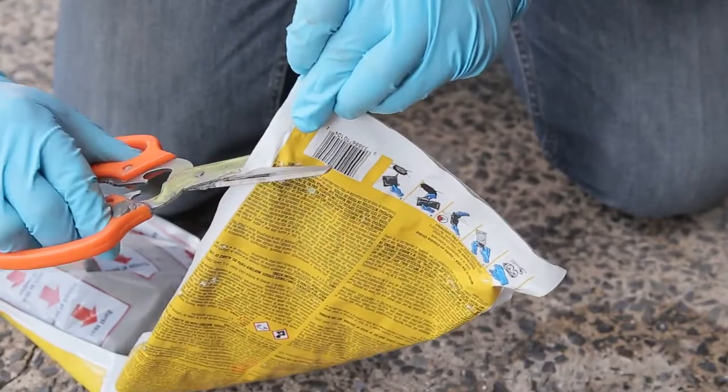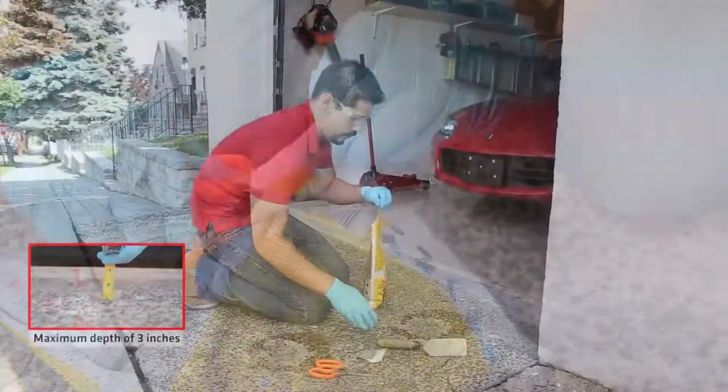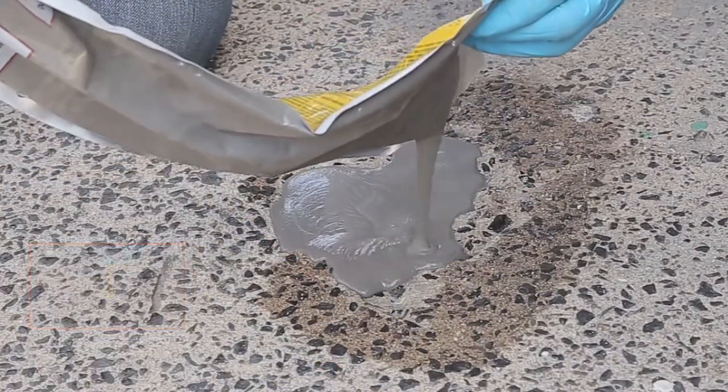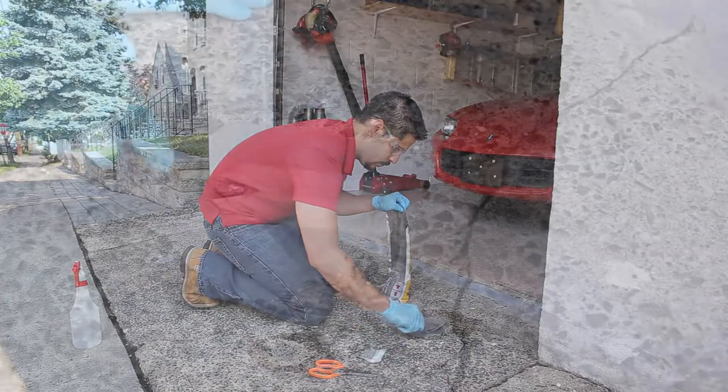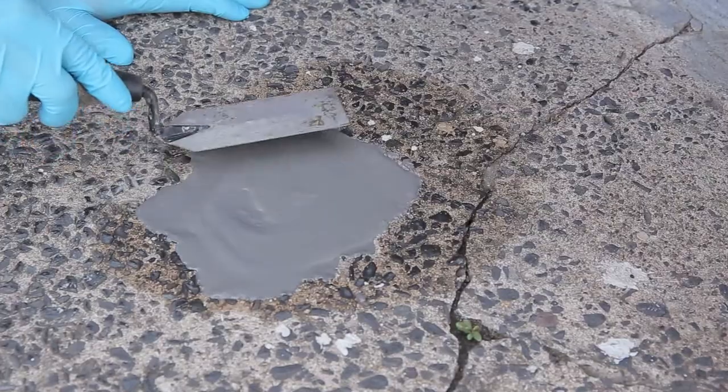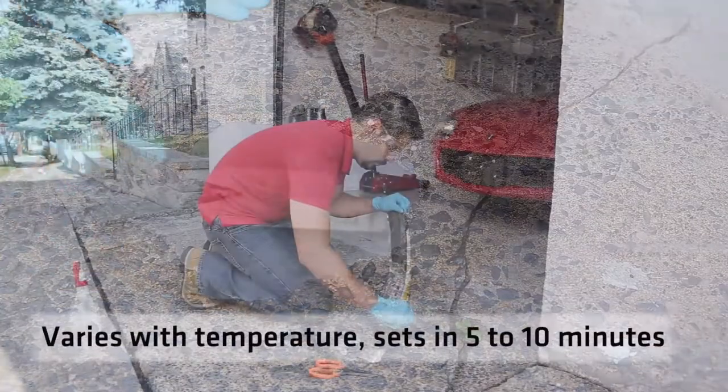Check each corner during the mixing procedure for any trapped dry material. After mixing for 20 seconds, cut any corner of the pouch to apply. Pour the material into the repair evenly. The material will self-level a bit, but will still need to be tooled. You can level the material for up to 5 minutes before it begins to harden.